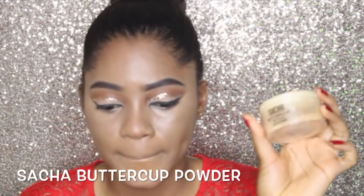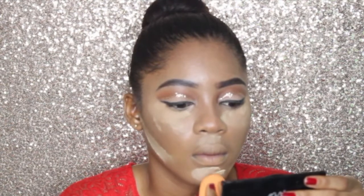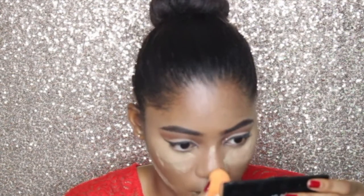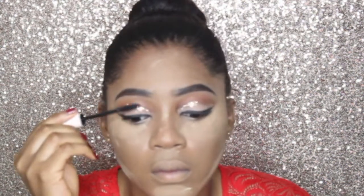Now I'm blending again and I'm going to set my face using the Sacha Buttercup Powder, setting all the areas I highlighted. Then I'm applying mascara to my lashes.